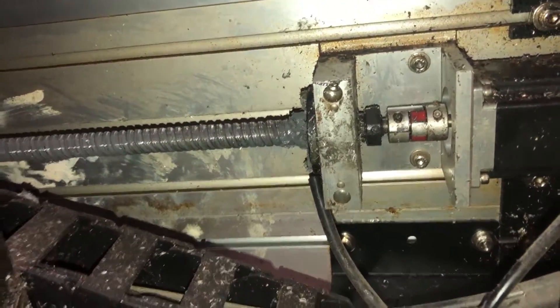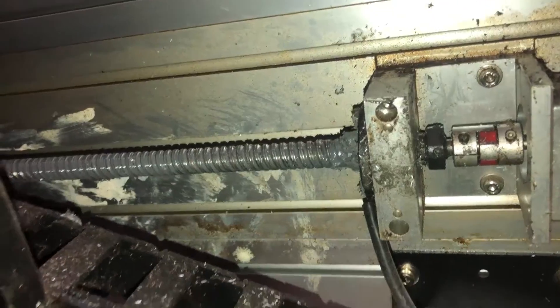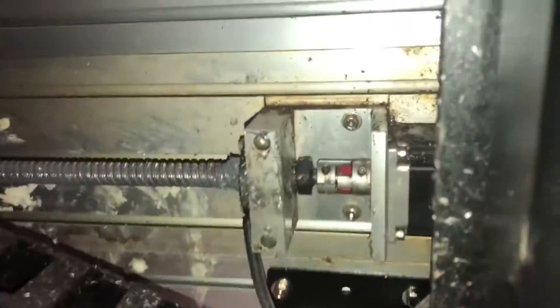This is underneath my router, and the good boy right there has been trying to help dad — haven't you? Because I'm laying on my back trying to reach that. So much fun.